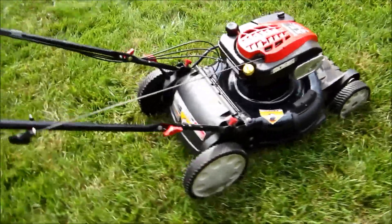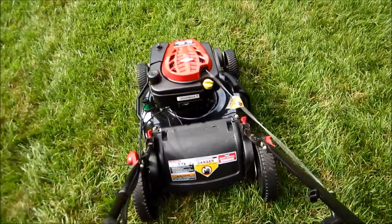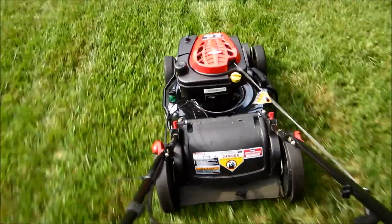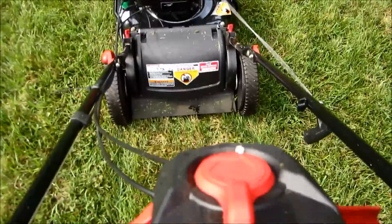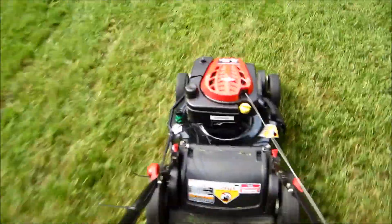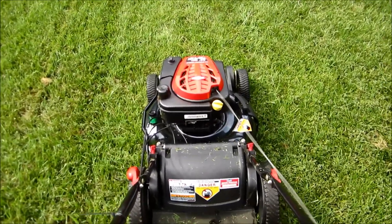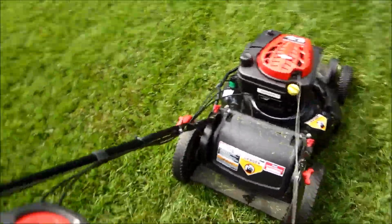And it started the first time. Let's see if it does it again today. Here we go — oh yeah, look at that! A little third here, and we'll go fourth. Oh yeah, it's flying. It's pretty darn nice.